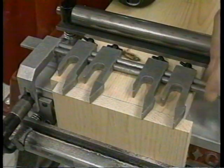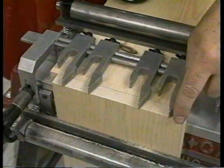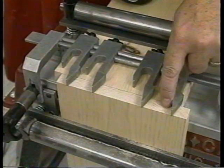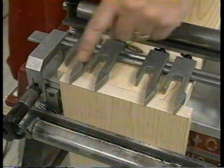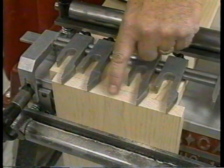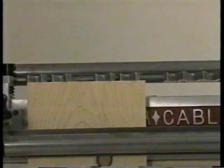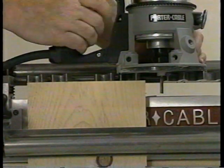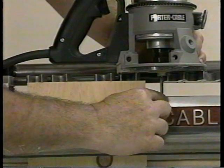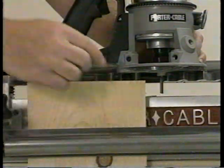To cut the pins, this time we will guide the router on only the forward portion of the forks. All the waste material in between will be removed. Once again, set the router on the OmniJig to make sure that there is clearance between the cutter and the base of the OmniJig.